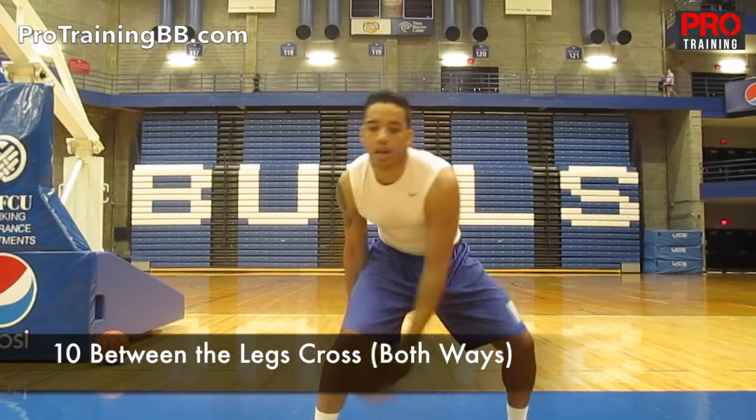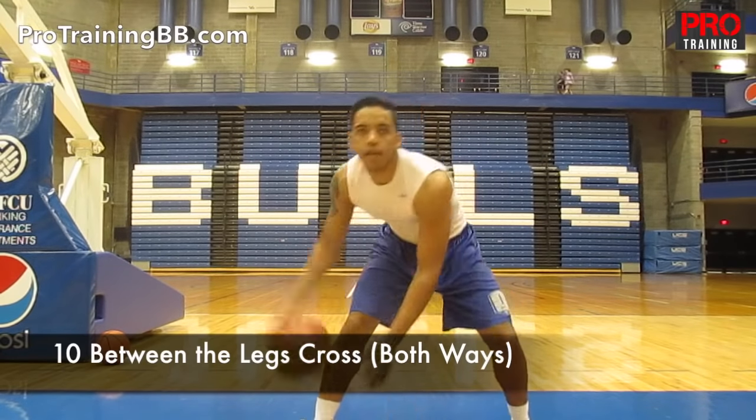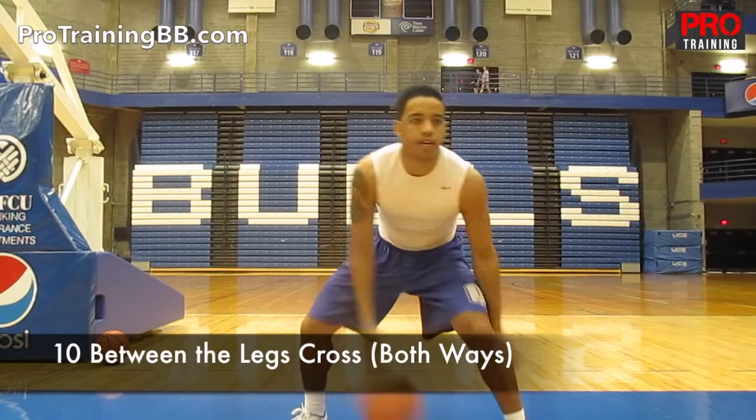Next, we're going to go between the legs cross — quick. Keep your eyes up, butt down, back straight. Once you get 10 of those, you're going to go the other way — between the legs cross.